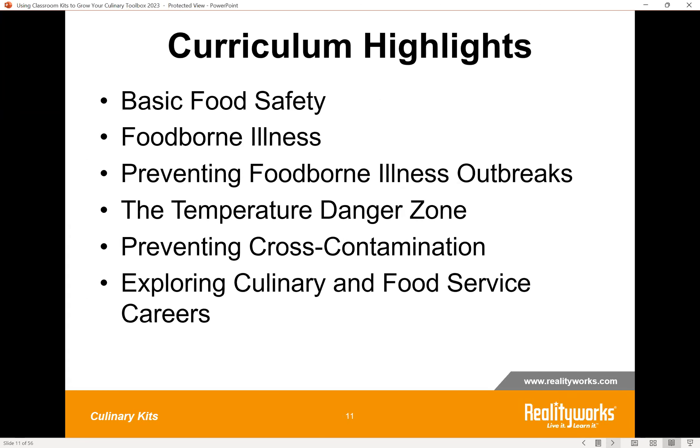Here's a list of the lesson topics found in that curriculum. If you taught all of it, the teaching time would be approximately eight to ten hours in total. But if you're looking to concentrate on just a couple of topics, each lesson also works very well as a standalone lesson.